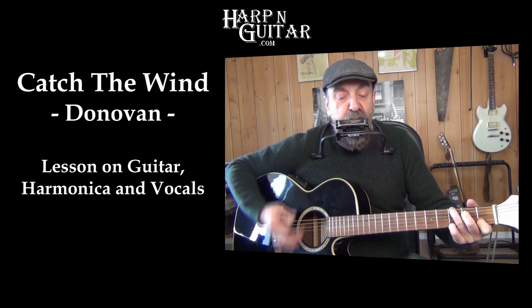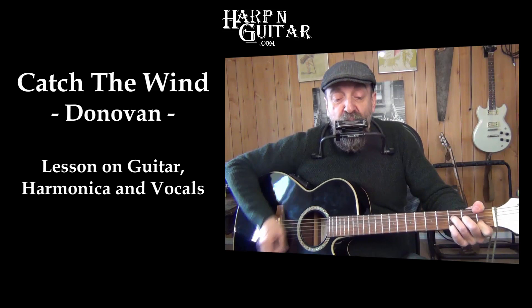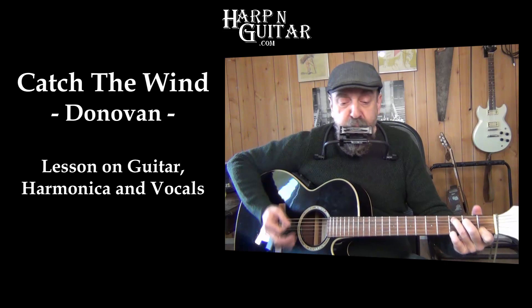Catch the Wind has an interesting time signature, as well as a great bass chord rhythm to cover on guitar. Then we'll look at some harmonica melodies and solos covering the intro, bridge, and verse sections. We can use a capo to change the key to match the different harmonicas — this is what Donovan does, and we'll cover that too.